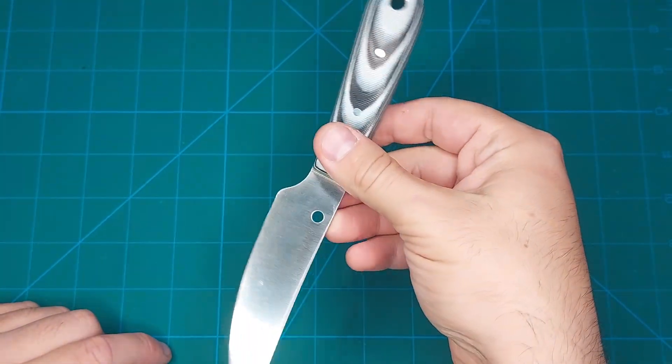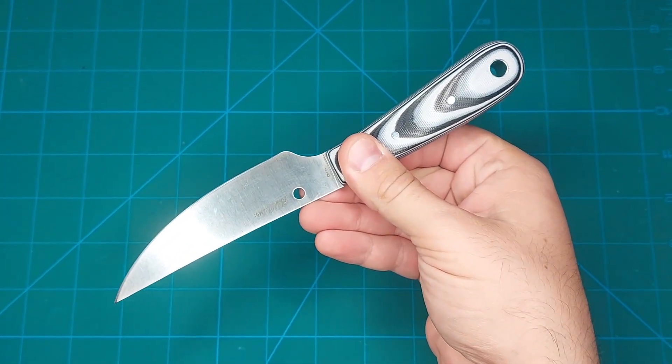The handle is laminated G10 — or maybe Micarta, or maybe G10. The blade is a trailing point with a very sharp edge out of the factory, but I batonned mine sideways through dry wood so now there's a warp in mine.